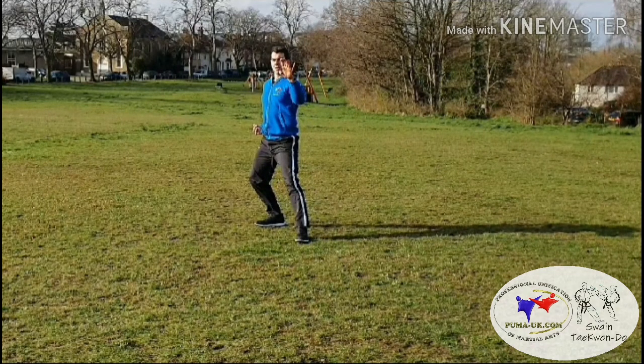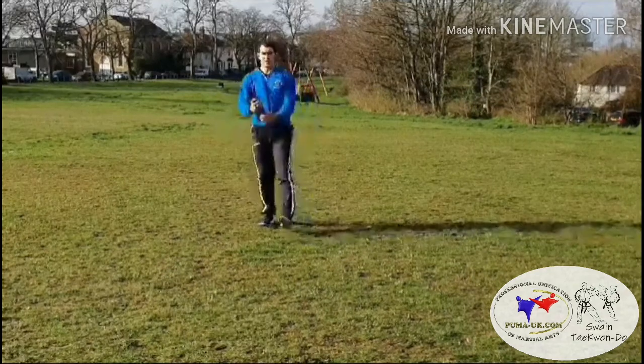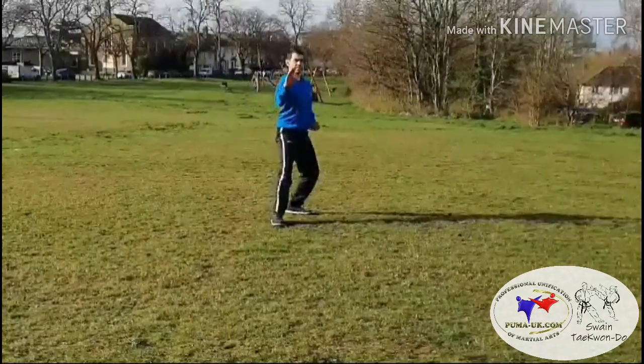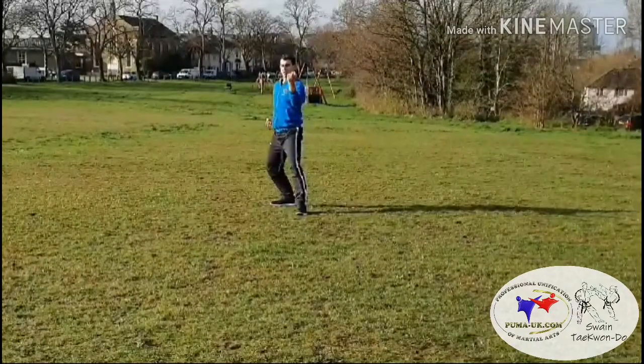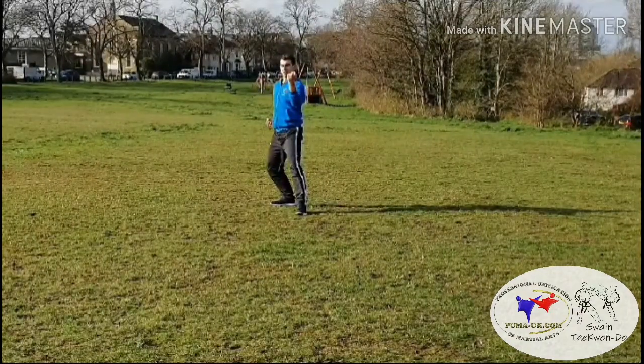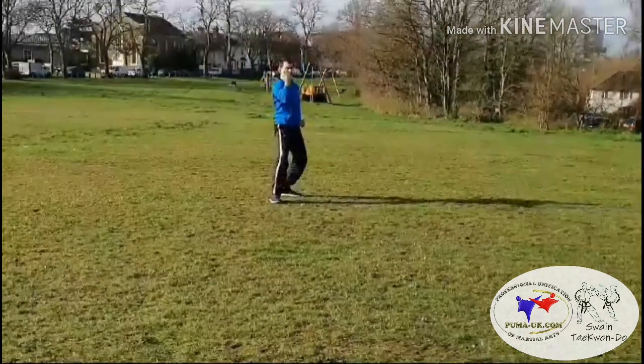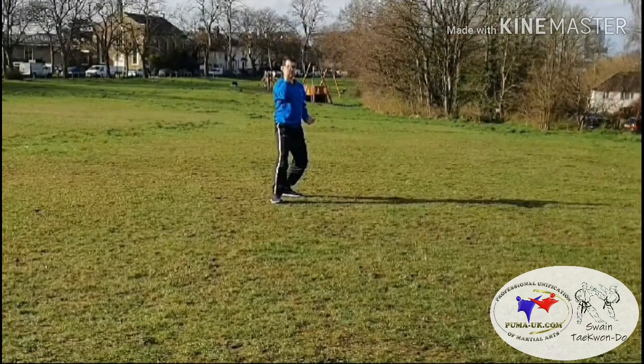Land with what should be a middle knife hand block. Then repeat: bending ready stance, middle back kick, middle knife hand guarding block.